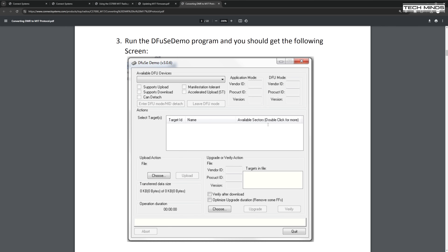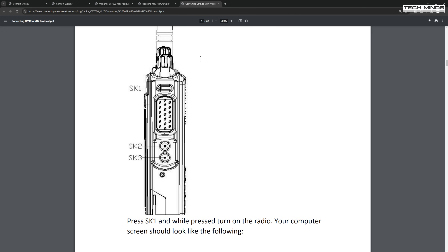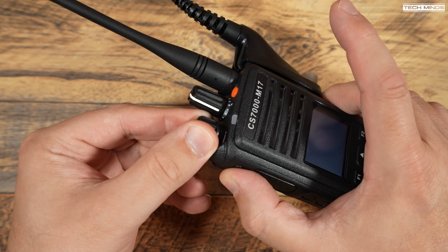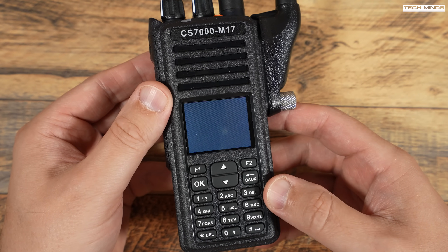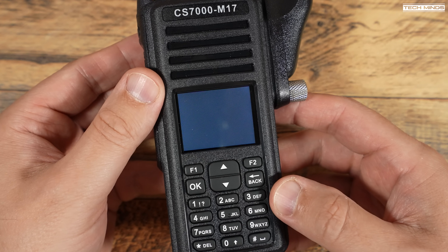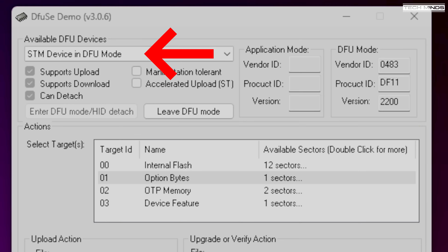There is also a guide on the Connect Systems website for converting the radio from DMR to M17 firmware — I'd definitely recommend reading through it carefully. Make sure the radio is turned off, then run the DFU application. Hold down the top function button — the one just above the PTT — and then power on the radio. The screen will stay blank with no indication of what mode it's in, but don't worry, it will be in DFU mode. In the DFU software on your computer you should see 'STM Device in DFU Mode' in the available DFU devices box.